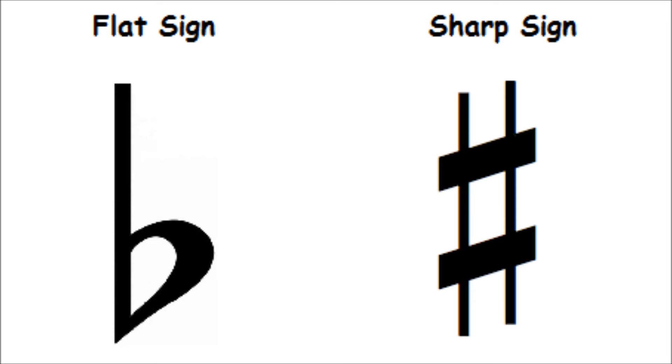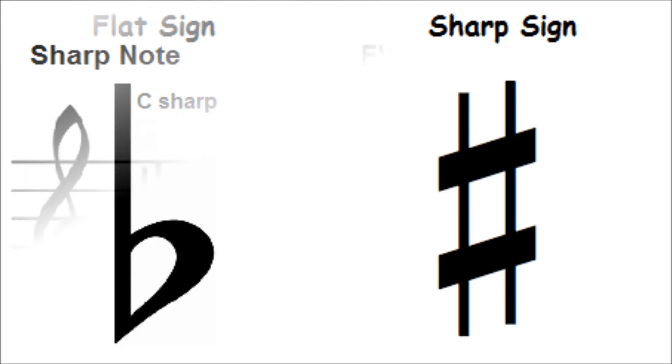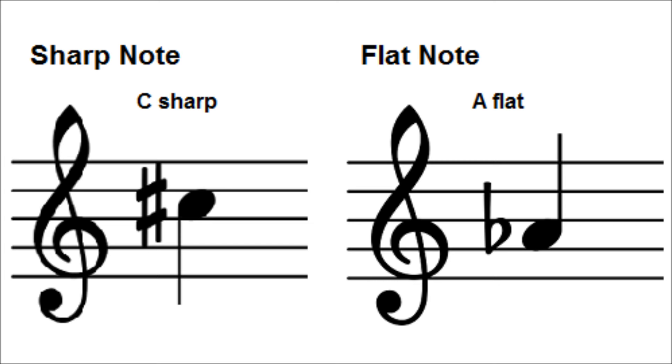Sharps and flats are called accidentals. To make any of the notes on the treble or bass staff sharp or flat, all you do is place an accidental — sharp or flat — before the note on the staff. A sharp sign before a note means play the next piano key to the right, whether that key is black or white. Sharp means to play a higher pitch, and the sharp symbol raises a note by a half step, also called a half tone or semitone.